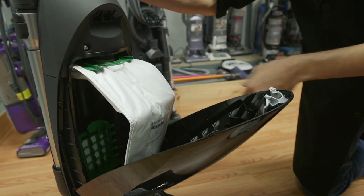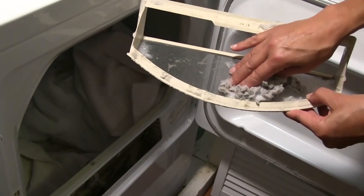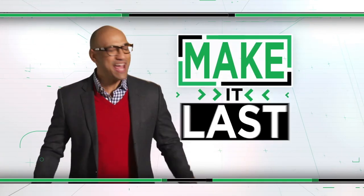Want to keep your household appliances in tip-top shape? Eric Hagerman has one simple solution that applies to a host of items — something we call 'Make It Last.'